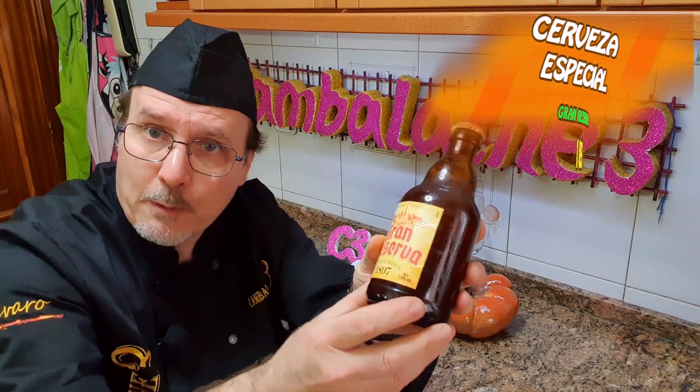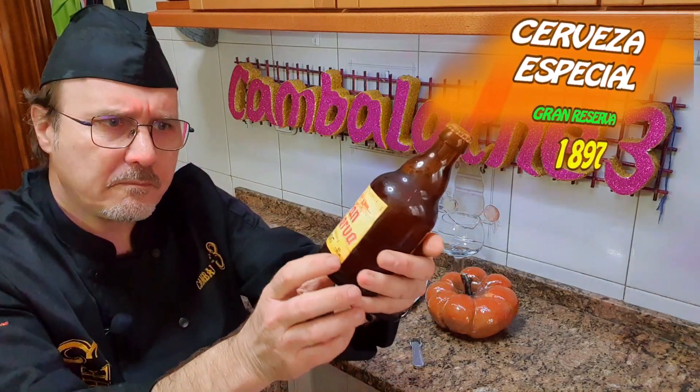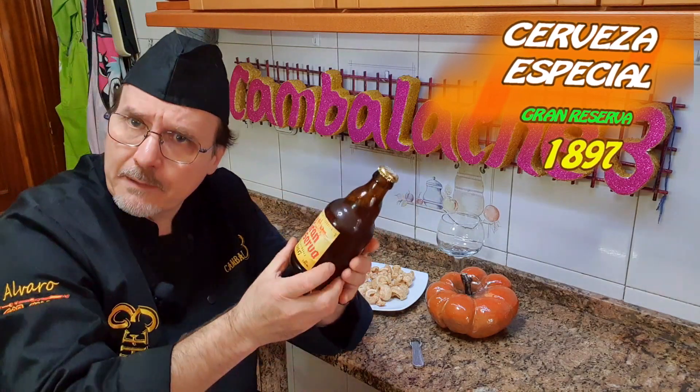Igual vosotros ya la habéis probado y decís que es una cerveza muy común. Pero para mí me ha resultado un poquito extraña. He leído los ingredientes y la verdad es que tiene que estar rica.